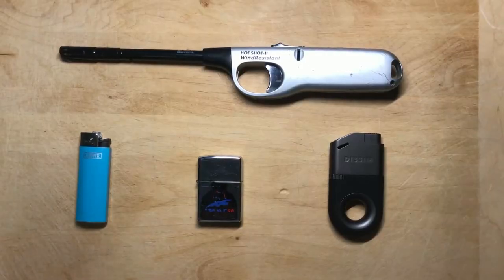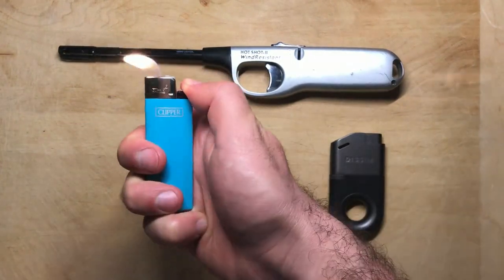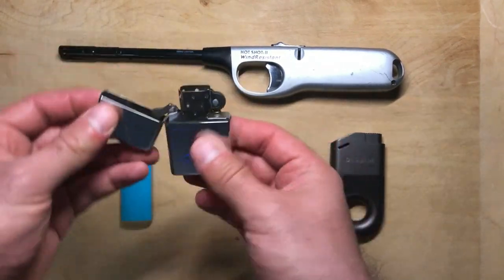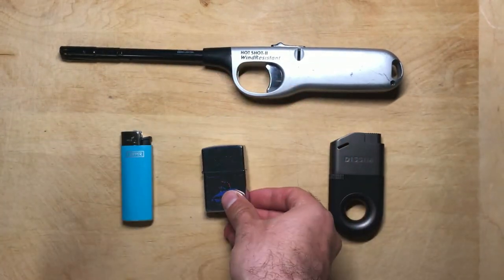Here is a quick comparison of some of the most commonly available lighters. On the bottom left we have a standard BIC-style lighter, which gets hot quickly and the flame doesn't have much range. To the right we have a France 98 World Cup Zippo lighter, which lights really easily but the flame is not very powerful, at least compared to the Dissim lighter.